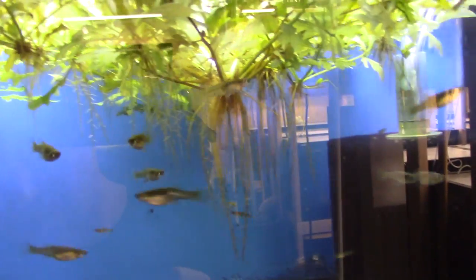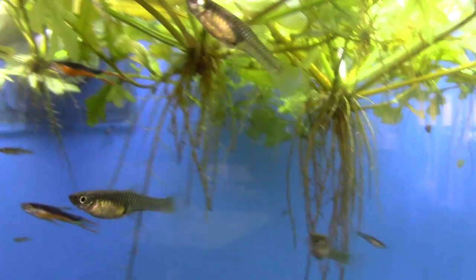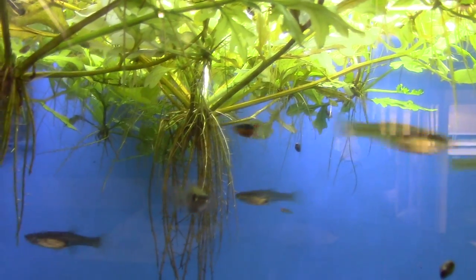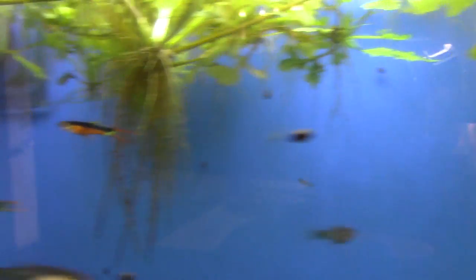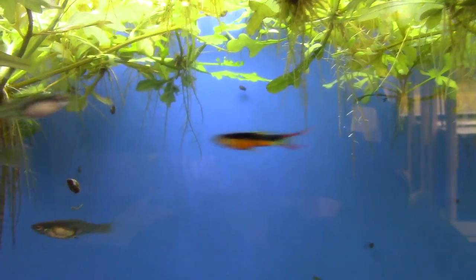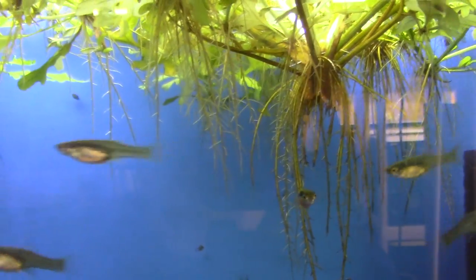These are my favorite Endler — Santa Maria endlers. Mostly females in here because it's a breeding group with three males: dark black back, bright orange belly, and orange on the tail. I think they should be called Halloween endlers — black and orange. It took me a year and a half to develop this strain to where they're breeding out pretty true — not every fish is exactly perfect, but pretty much all of them have the black and orange.